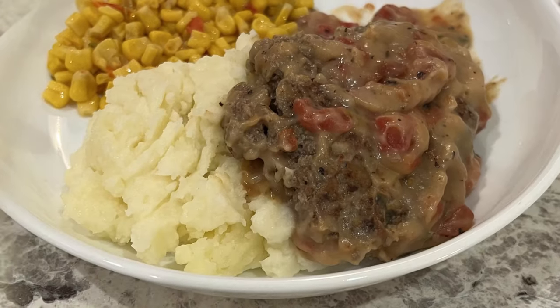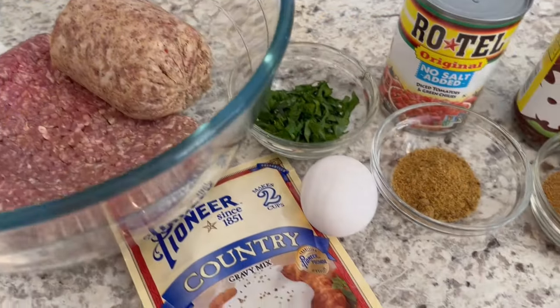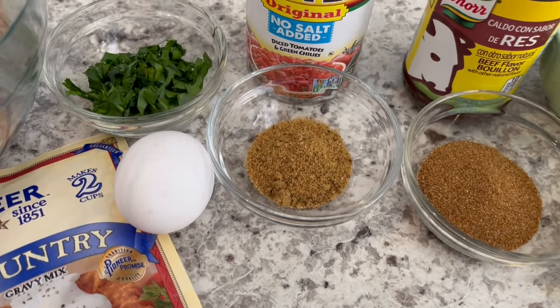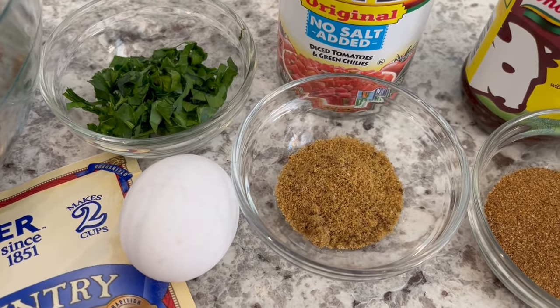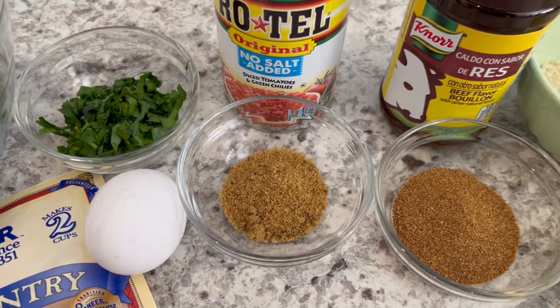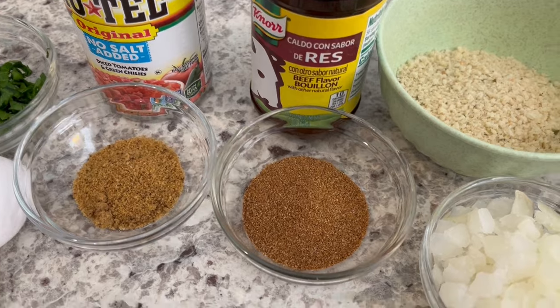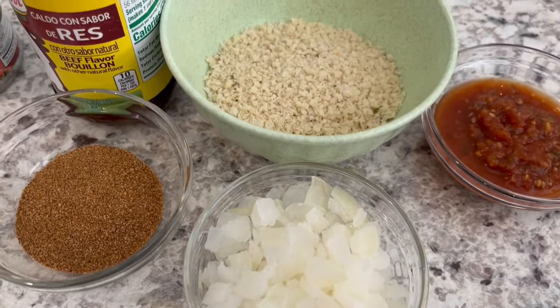You're going to need some ground beef and pork sausage, country gravy, and an egg. The recipe calls for cilantro, but my husband's not a fan, so I always use parsley instead. You're going to need some taco seasoning, rotel. The recipe calls for beef broth, but I always use beef bouillon. Some onions, salsa, and breadcrumbs.